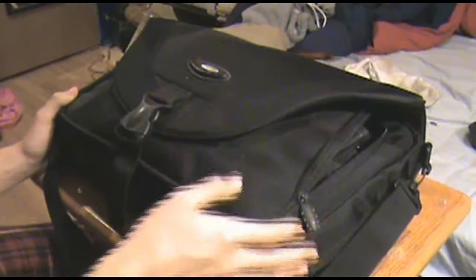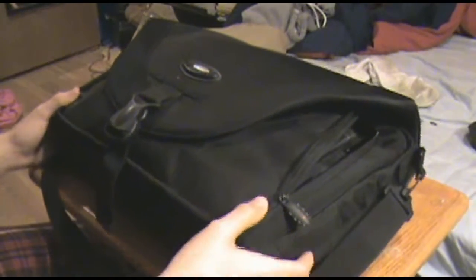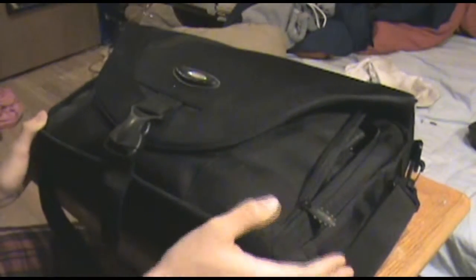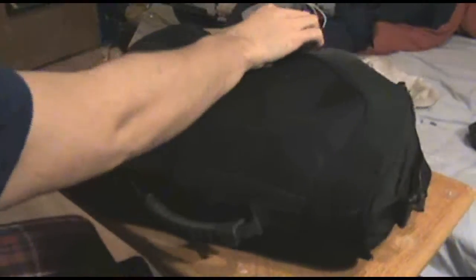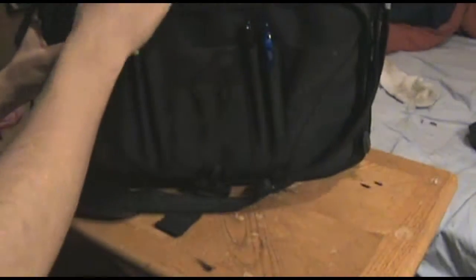Whenever I have to go fix a computer I grab this bag, because everything I would possibly need is in here. It's actually a laptop case — messenger style, nylon, with one outside pocket, a strap in the back, no padding. In the outside pocket I keep a Sharpie, a pen, and a spare dust brush.